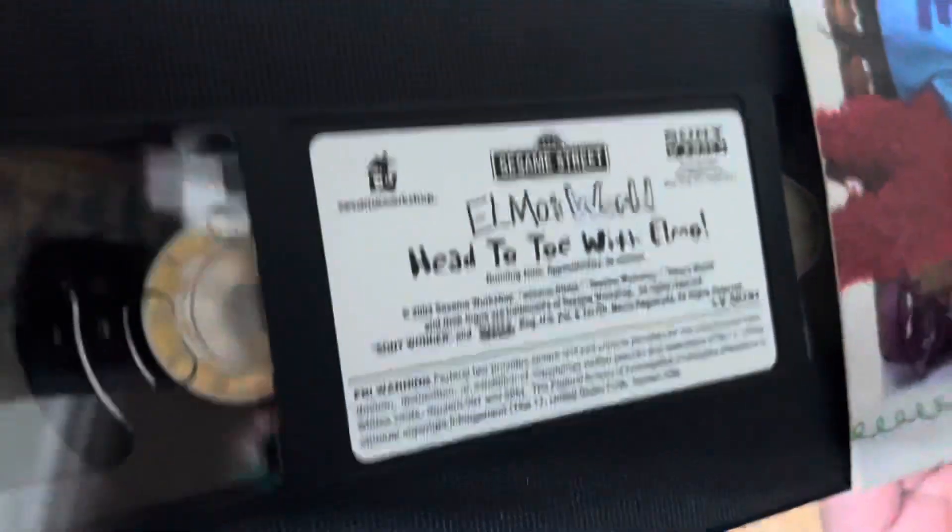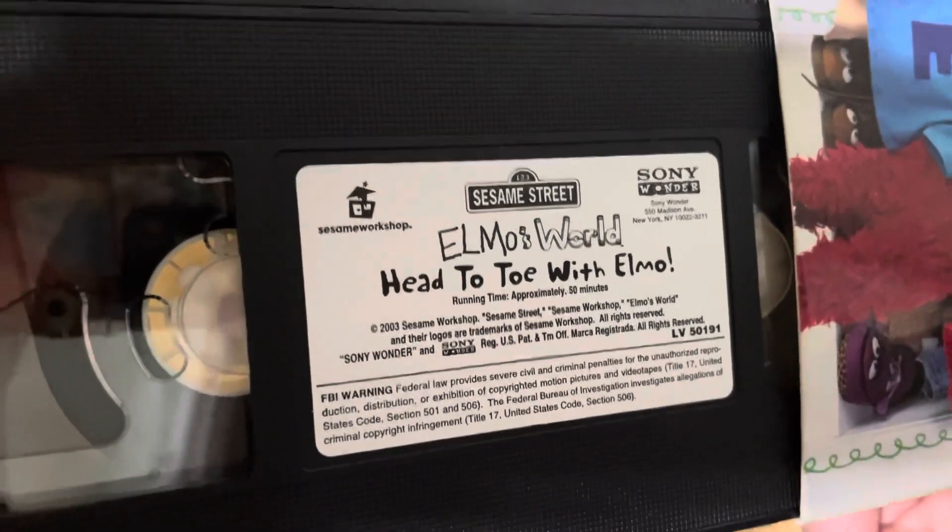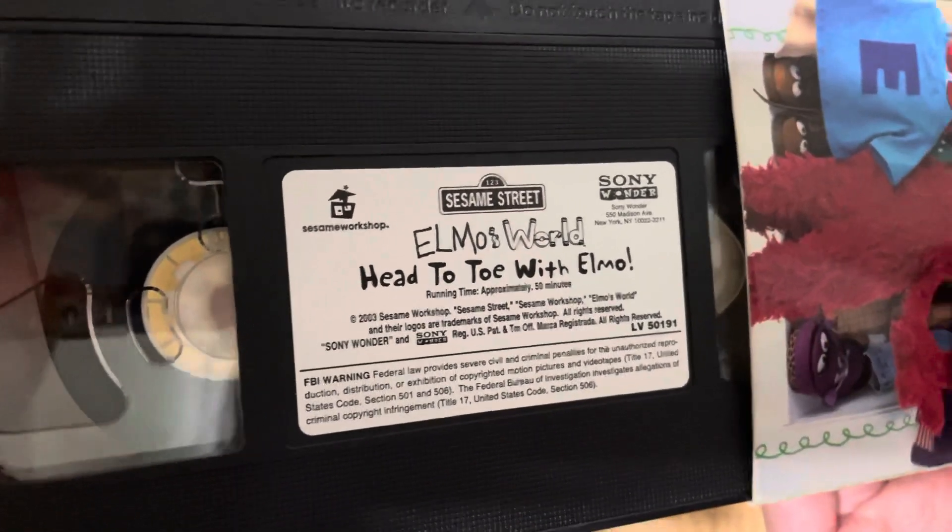This is the tape. Sesame Workshop, Sesame Street, Sony Wonder, Elmo's World — Head to Toe with Elmo, 50 Minutes, Copyright 2003.